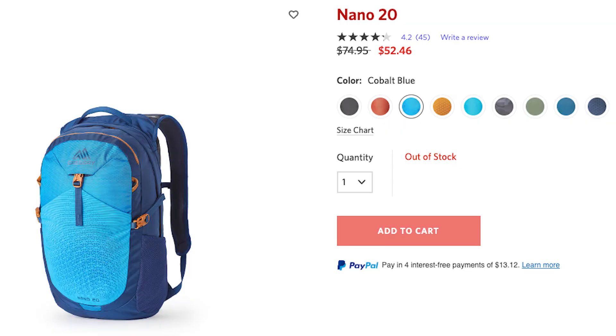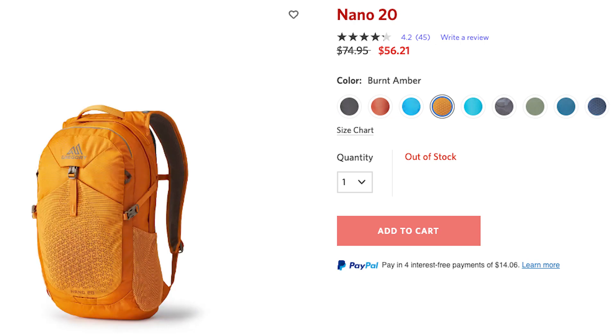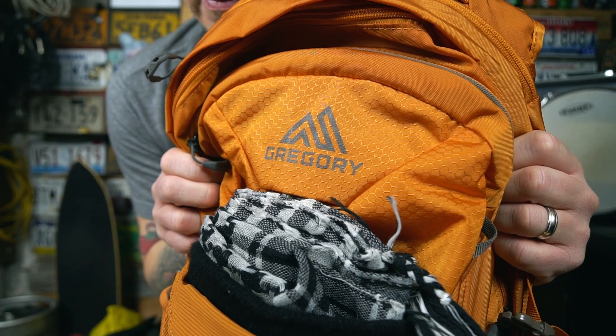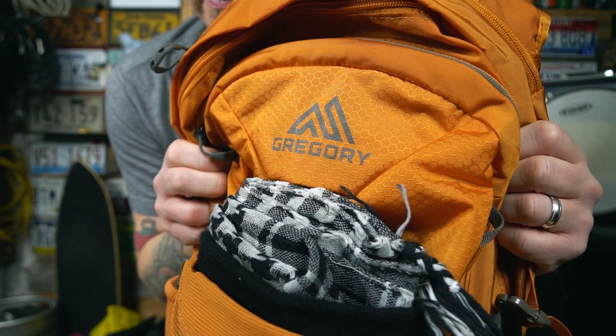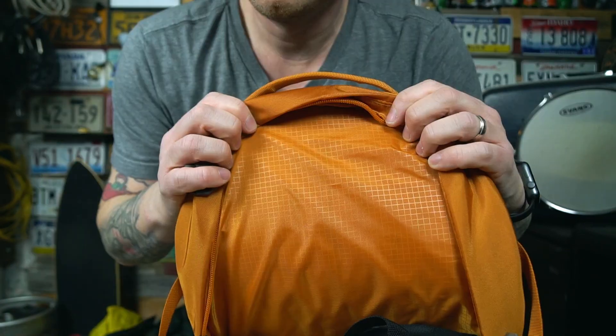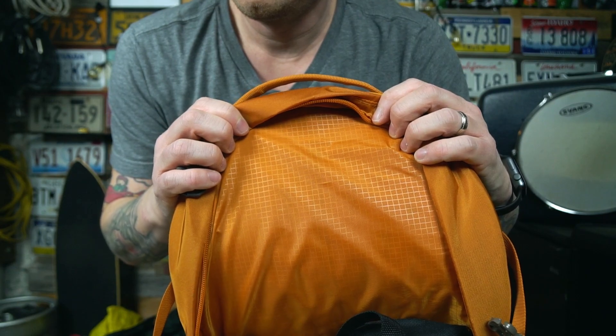We're going to get into this real user review by running through a quick couple of specs first. The Nano 20 is currently on sale for $52 — you can get the cobalt or teal colorways. For $56 you can get the navy, amber, or orange colorways, and for $79.95 you can get the black colorway. The bag is made from 210D honeycomb crypto ripstop HD nylon, with a 420D HD nylon bottom, and a 40% post-consumer recycled 135D polyester lining.